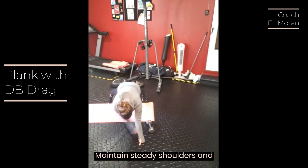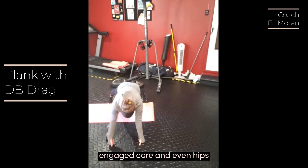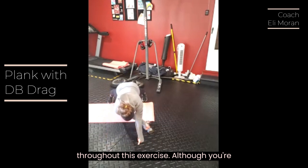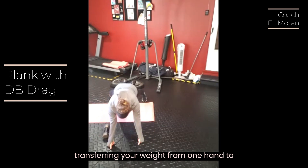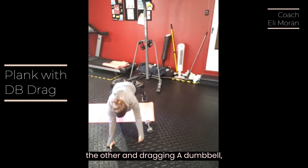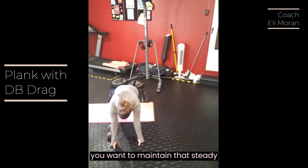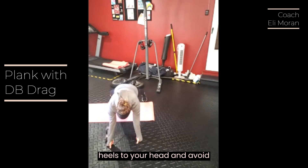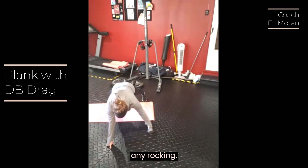Maintain steady shoulders, an engaged core, and even hips throughout this exercise. Although you're transferring your weight from one hand to the other and dragging a dumbbell, you want to maintain that steady plank position — a straight line from your heels to your head — and avoid any rocking.